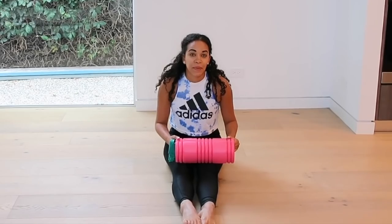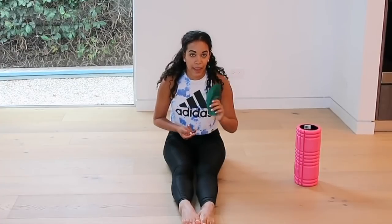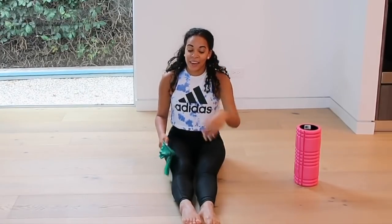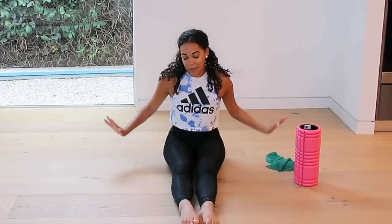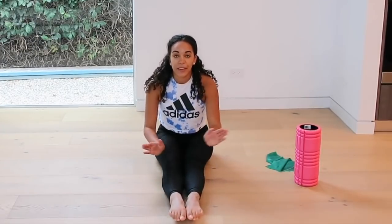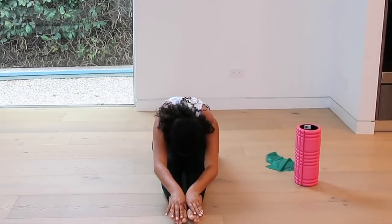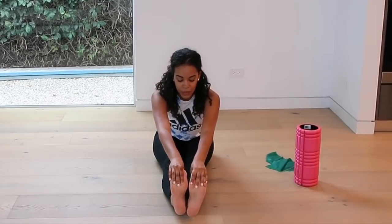And then back to the front. Now we're going to take a seat on the floor. For this part, you can use a foam roller — you don't have to. And I also like to use a band for stretching. You can use a belt, a scarf, anything. Just have those two things on the side if you would like; if not, it's totally okay. So starting parallel, we're just going to have our legs parallel forward and we're going to stretch over. Try to keep the backs of your legs straight, knees, toes pointed.